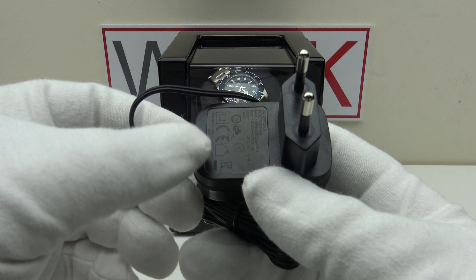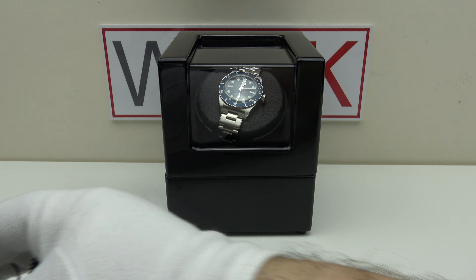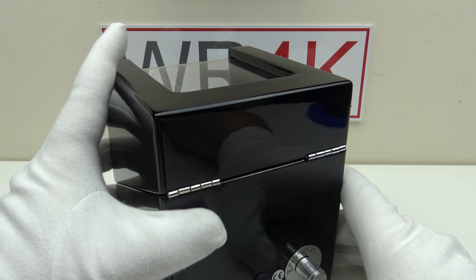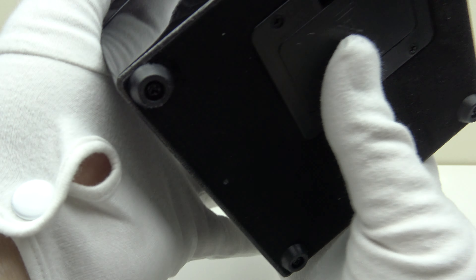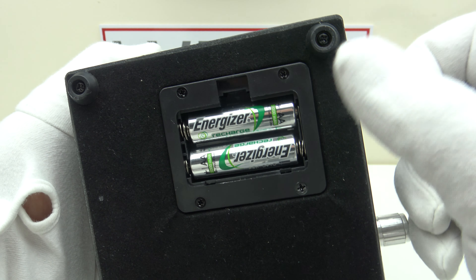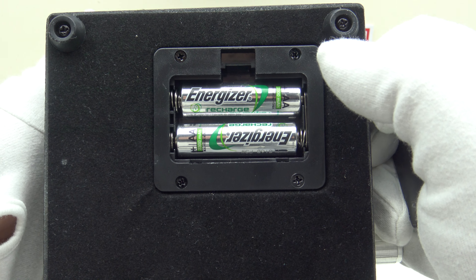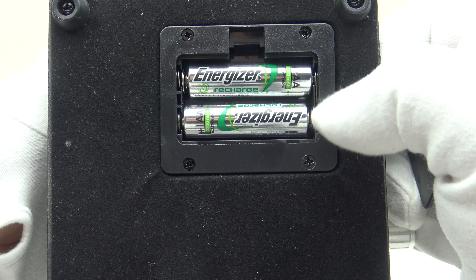You can specify which of the three plugs you want, otherwise they will go by the country you're ordering from. As an alternative to using the AC power adapter, on the base it has a plastic panel which you can remove, and you can also power it by two AA batteries. I've been testing this with two Energizer rechargeable batteries because I always like to see how watch winders run not just off AC power but also off battery power.